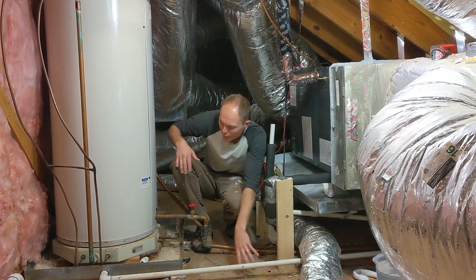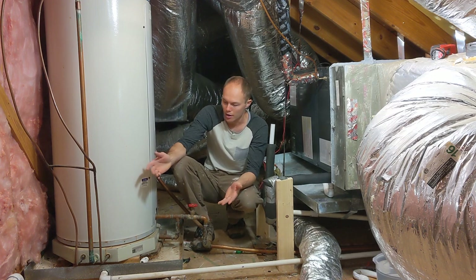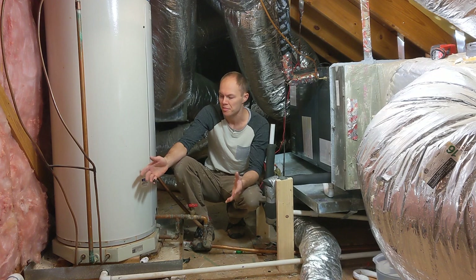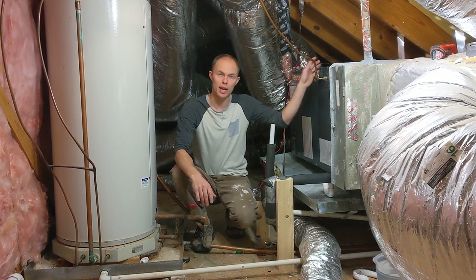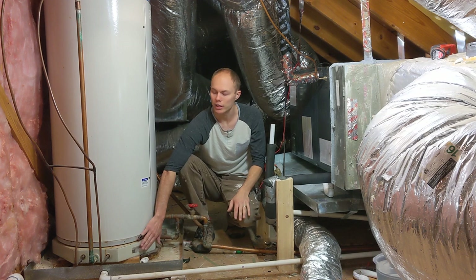This is manufactured by Heat Pipe Technology, Inc. I haven't seen one of these anywhere else, but basically it's a heat exchange unit. From what I can figure out, it's got the return line on the AC system coming over and going down into the hot plate.